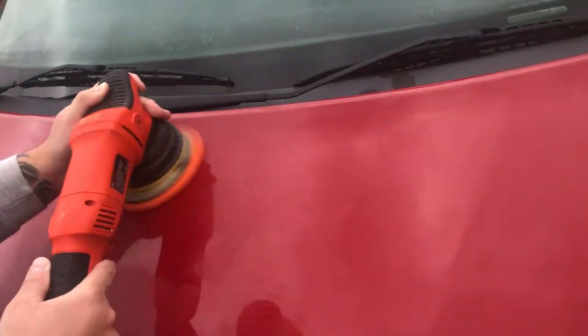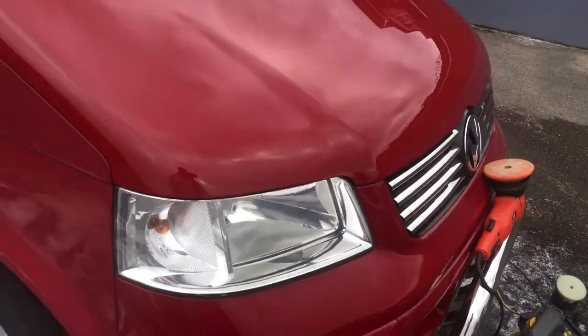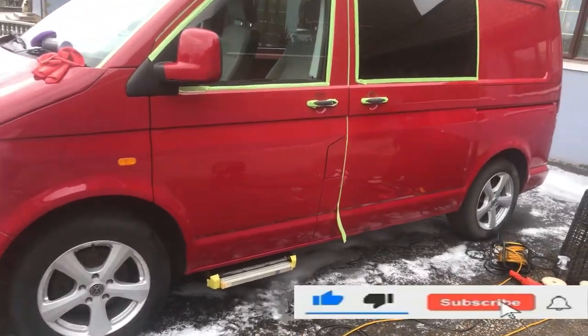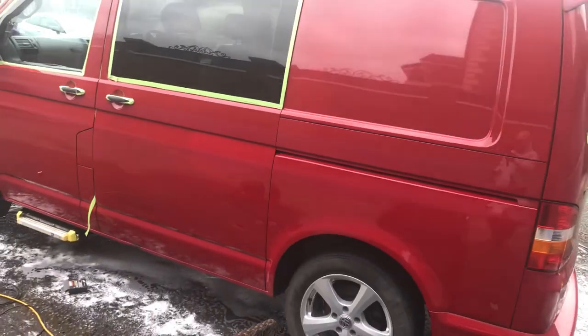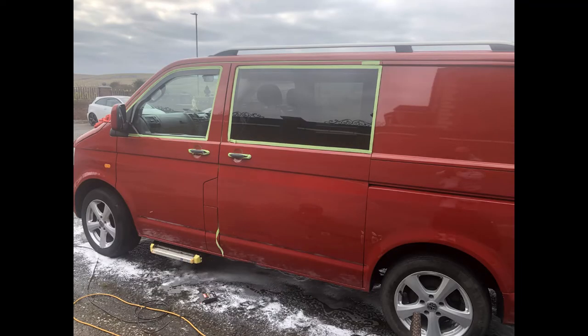Sorry about the lack of footage — as you know, my cameraman was paying more attention to TikTok than filming me. But as you can see, we do still have a different shade — this is the bonnet all done compared to the wing, which is quite dull. There's also tape all over the van; that's just to stop any polishing residue going into the rubbers, because it is quite difficult to get out.